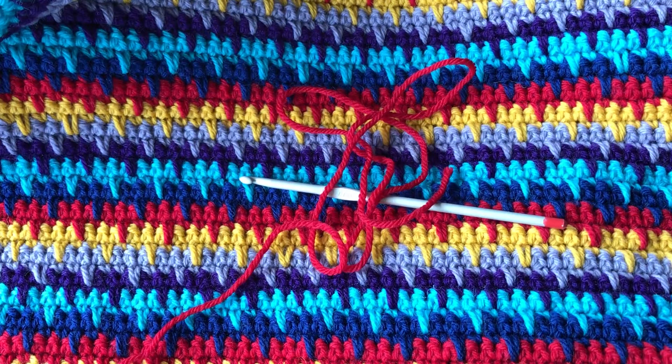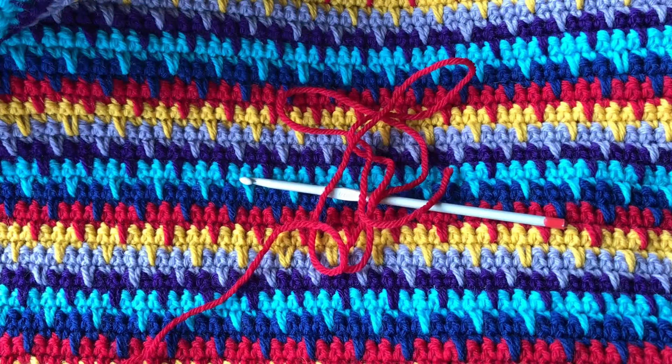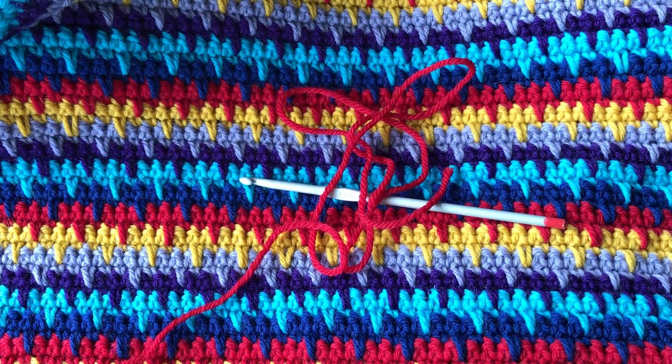Hello! I'd like to share a wee video of how to stitch together your finished panels for my In the Groove cushion.